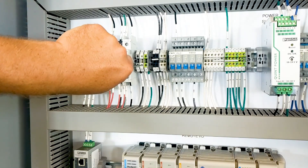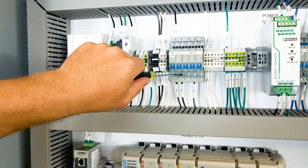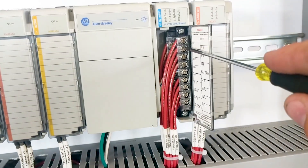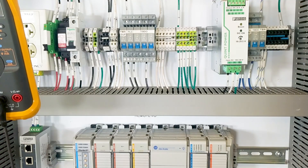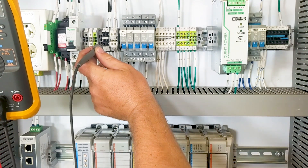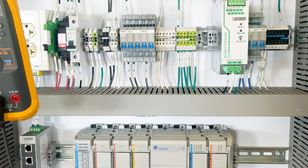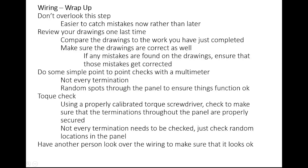When we talk about checking terminations, this is also a great opportunity to check that everything has been secured properly. This is a great time to use a torque screwdriver. If you are a UL panel shop, you will definitely have this — it's required by UL that you have a torque precision screwdriver. This is a good opportunity to use that torque screwdriver and randomly check terminations throughout the panel. If you have been using a regular precision screwdriver during the build, we recommend that you use the torque screwdriver to check random terminations throughout the panel to make sure everything is torqued to the proper specification so that we don't have any terminations come loose over time.